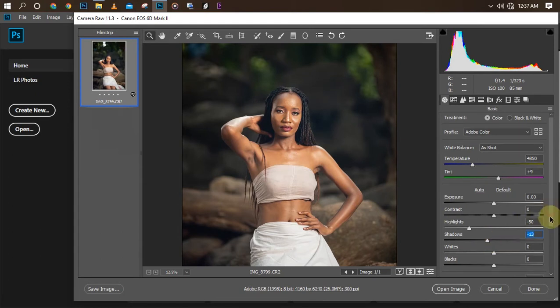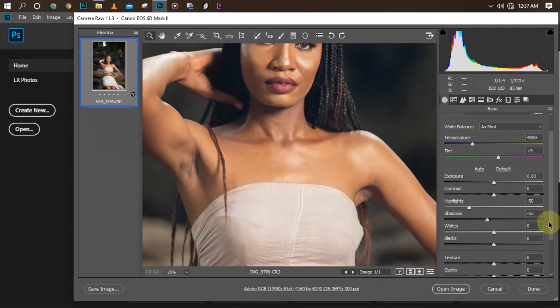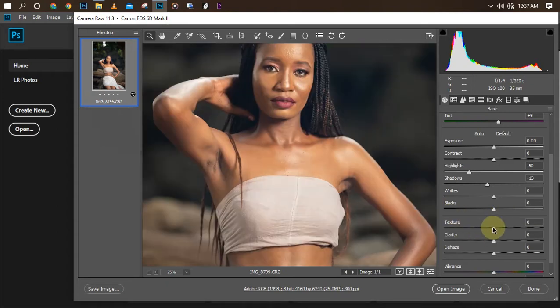I'm trying to cool the image — the image is looking all bright. If you get the light set up right you don't need so much editing. The next thing I'll do is increase the texture a little bit, also increase the clarity a little bit, then I'm going to open it in Photoshop.